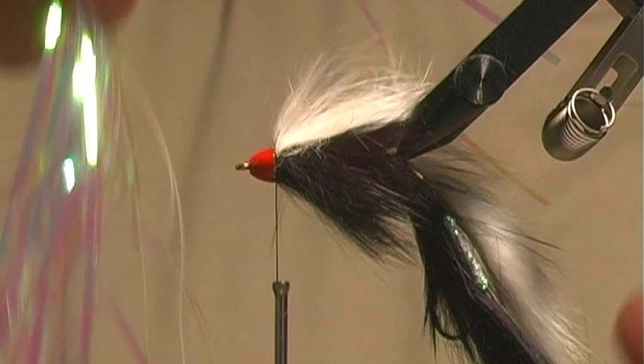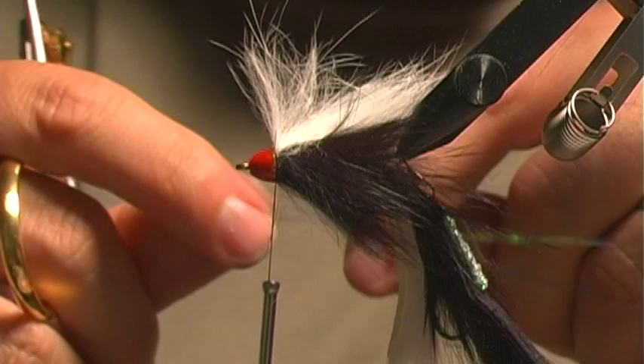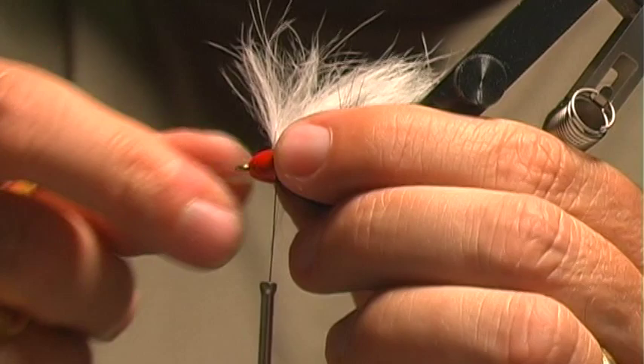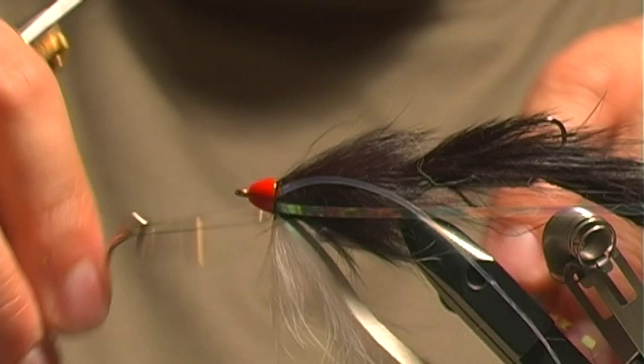The final step is to take some of this big mylar tinsel — about two strips per side, so I'm cutting four strips — and I want these to go the length of the fly. We'll go ahead and tie them in on the sides, two per side. Once those are in there, we'll go ahead and whip finish, and that will be it. And there is our Dalai Lama.